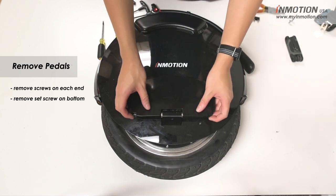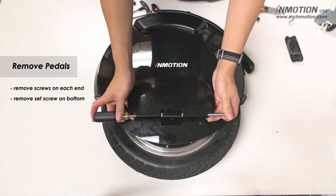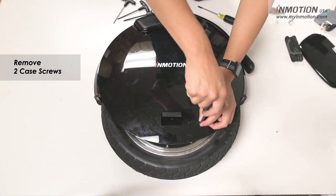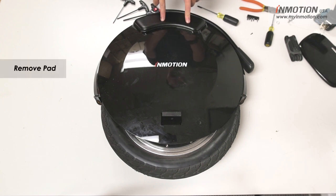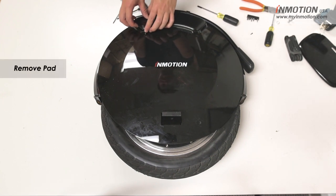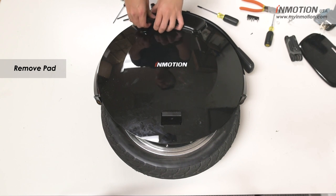Next you should be able to poke out the axle from one of the ends and slide it out. Next you have two screws. Once you got both those screws out you're going to want to take off the pad. To do that you're going to want to peel it gently, careful not to rip the adhesive backing. We've already moved this pad so it should come off a bit easier than yours, but just want to be careful.